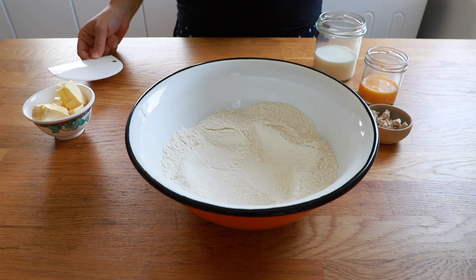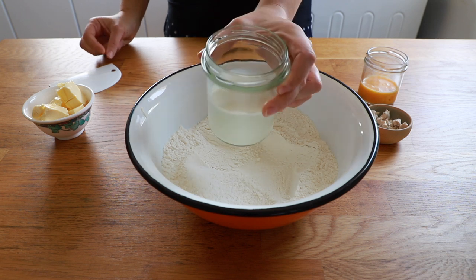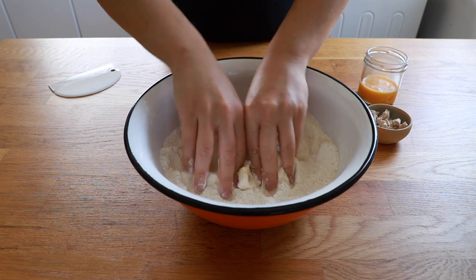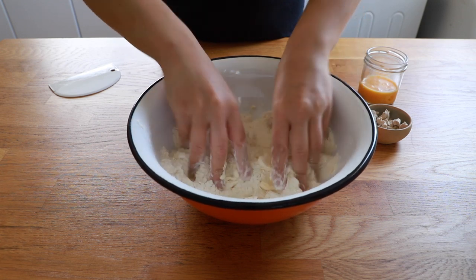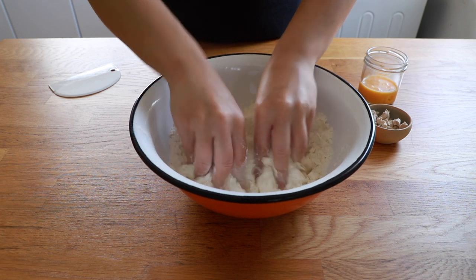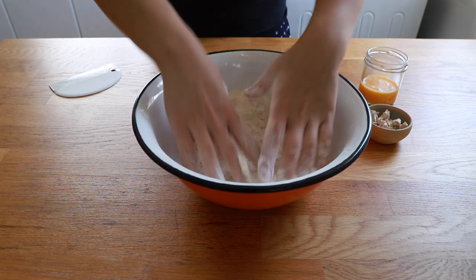Now there are several methods to make hot cross buns but this is the way I was taught. I'm going to heat up the milk in the microwave until it's warm, and whilst I wait for the milk to heat up I'm going to rub the butter into the flour. Some people like to melt the butter in with the milk, but because I don't have a bread machine I feel rubbing it in is the most effective way — like I would with pastry — until a sand-like consistency is formed.